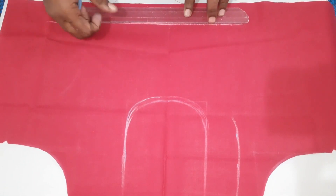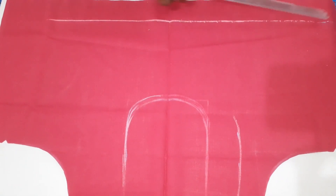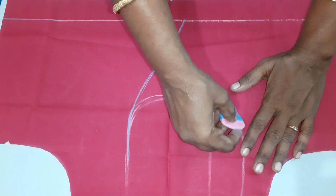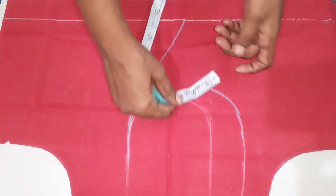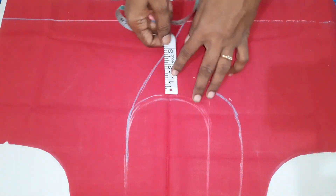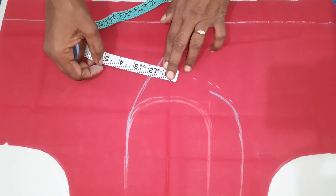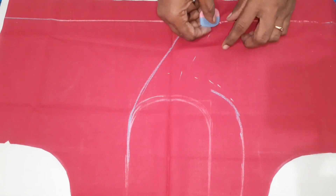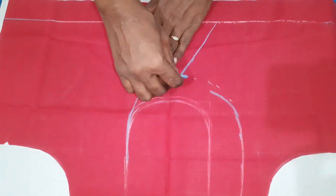We are going to the left side. Make this line. We have to cut the line. Let's cut a cross on the side. Let's mark the line. Let's mark the Y shape and mark the right side. Let's cut the round.